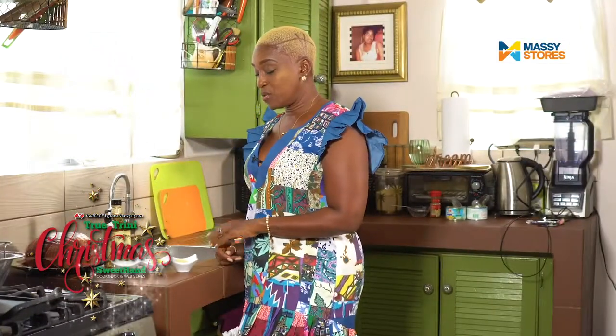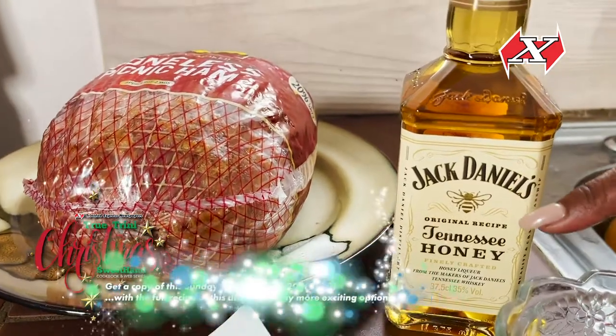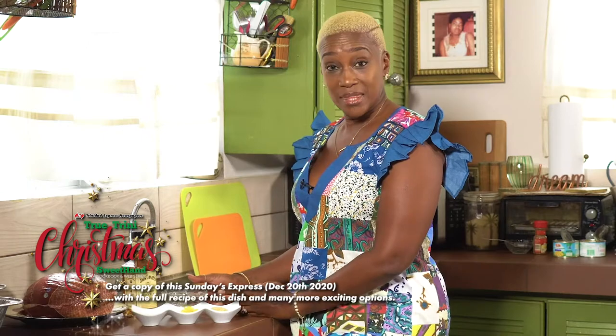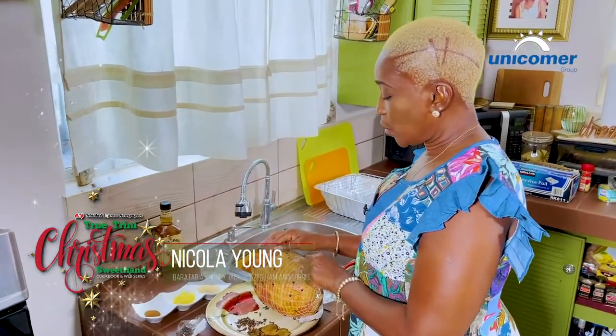For the rub today I would be using brown sugar, crushed pineapple, cinnamon, Jack Daniel Tennessee whiskey, and light syrup — simply because I prefer the menu to be as healthy as possible. I'm using a boneless ham because it cooks quicker; these days we don't have much time and we don't want to be in the kitchen all day. This one also has 20% less fat, again on the healthier side.